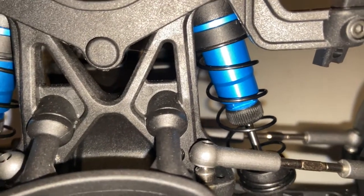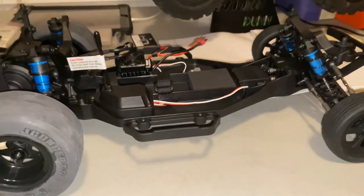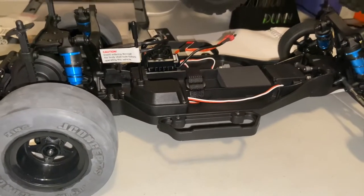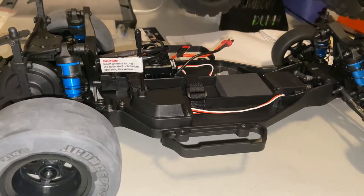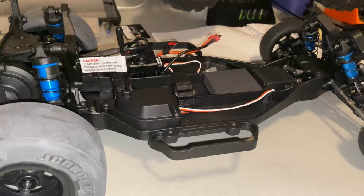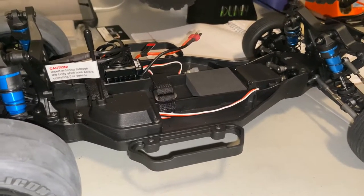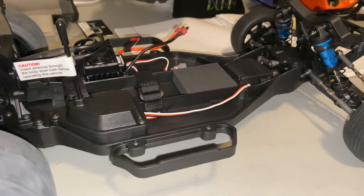I think what happens when you try to mass produce and be the first company to make a ready-to-run no-prep car — the demand for the cars probably wasn't expected to be as high as it is. A couple things get missed here and there. No big deal. I can grab a piece off my old Typhon shocks and put it on there.